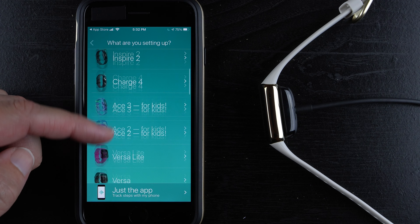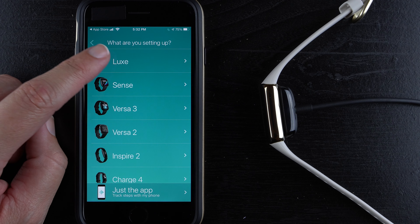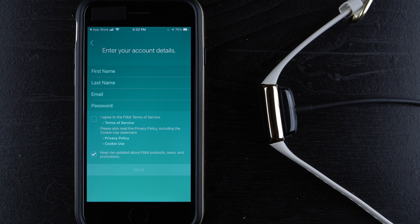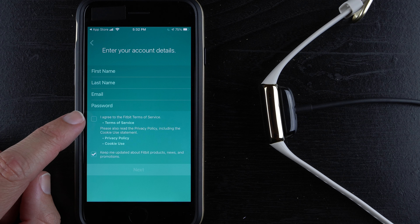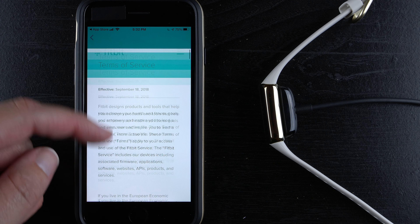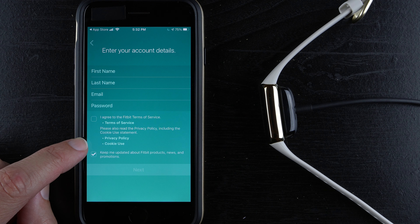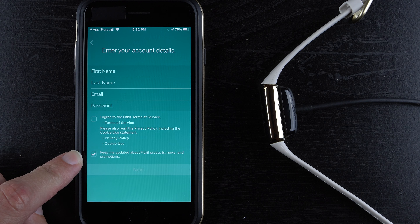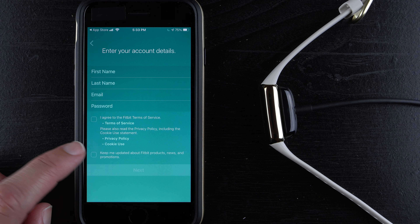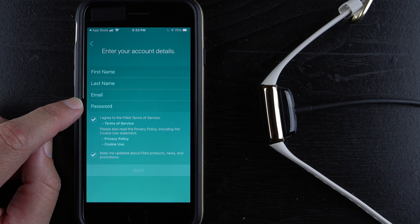It may be farther down if you're getting this a few years after launch, so you might have to scroll. Tap on Luxe and then 'Setup.' It will ask for your first name, last name, email, and password, and you'll need to agree to Fitbit's terms of service. You can tap those links to read the privacy policy and cookie use. If you want to subscribe to the Fitbit newsletter, keep that checked — or uncheck it; you can always unsubscribe later. Go ahead and type in your information.